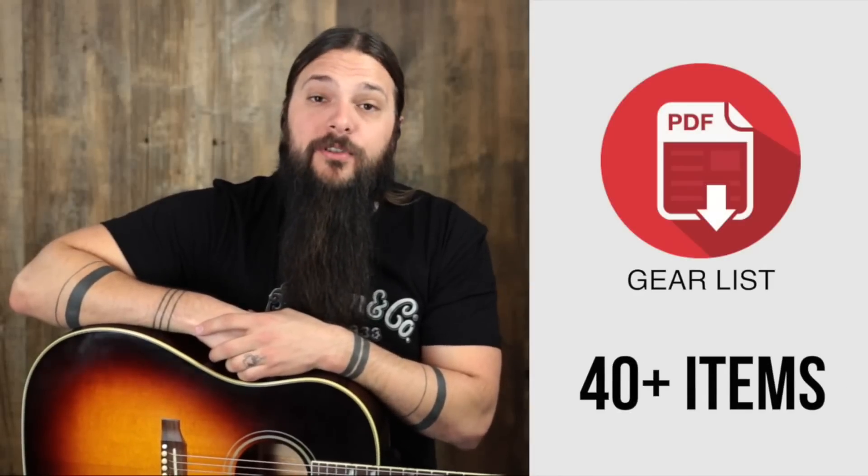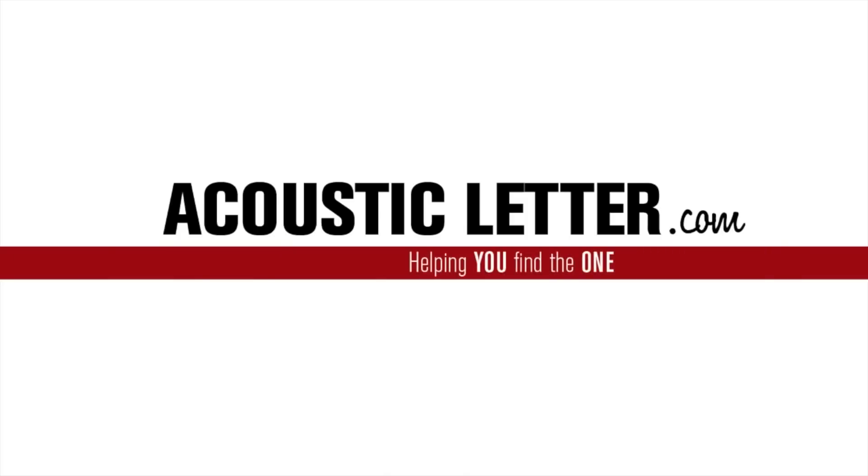Sign up at the end of this review to get my personal gear list. Hey there, Tony Polacastro here from the Acoustic Letter. Today we have an incredibly special, incredibly rare, unique guitar from the folks at Martin.